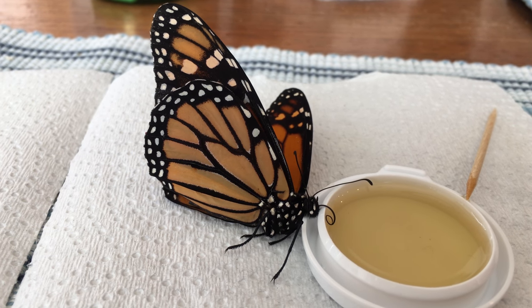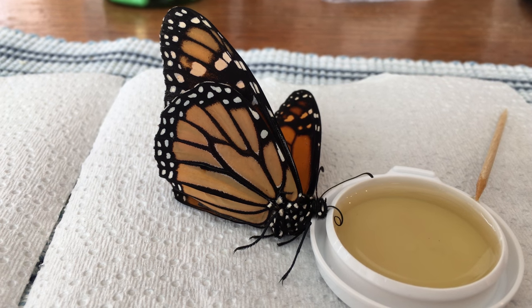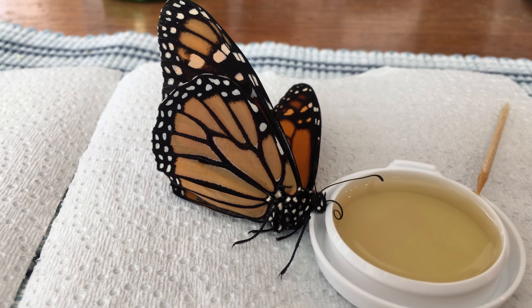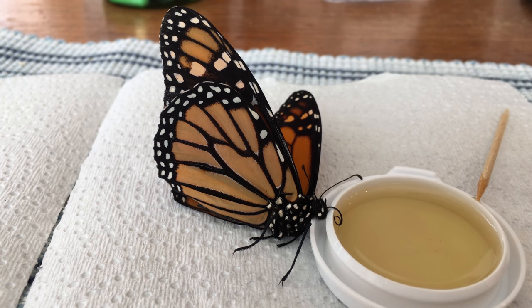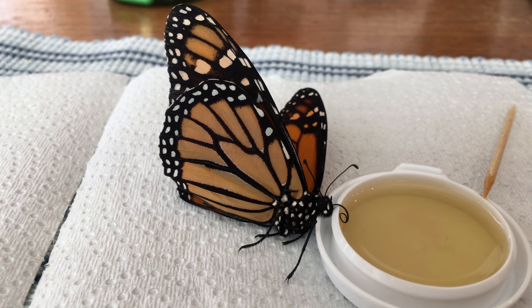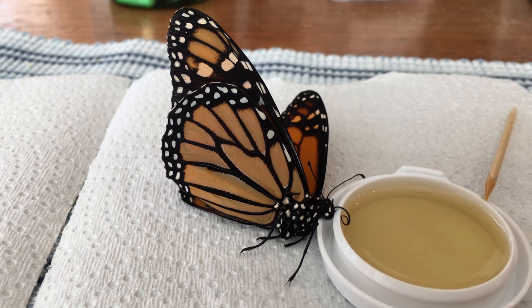He was bored yesterday, but he spent the whole day hanging on to the wall of a cage, and he seems very lethargic. So I plucked him off the wall, put him on a flowering plant that he shouldn't like, but he just kind of fell over without trying to feed.